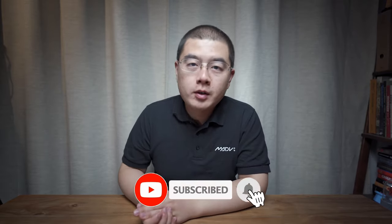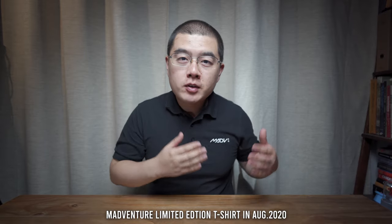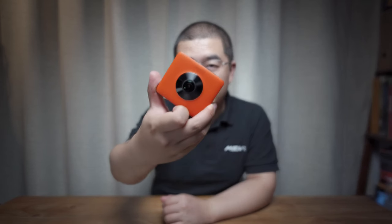My name is Yu Qun Gong. I'm a 360 photography maniac and on my YouTube channel, you can learn a lot about 360 photography and Mastery OneShot 360 cameras like never before. One more thing — it's really hard to get this t-shirt. It is a Madaventure limited t-shirt, and everything is ready for my in-depth review about the Madaventure 360 camera.